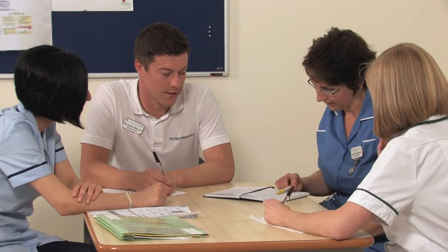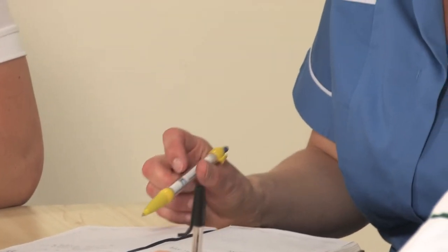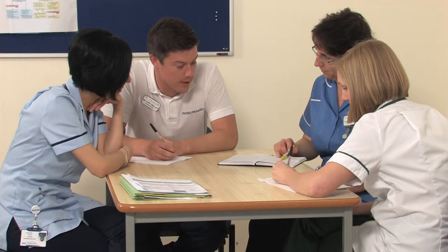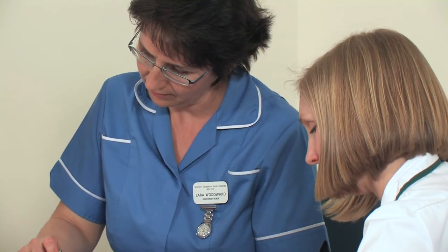Discharge arrangements are commenced early on in your care and will be discussed with you. We aim to get you as independent and as mobile as possible before you leave hospital so that you feel confident to manage your own care. Your discharge home is led by the nurses on the ward, working closely with the physiotherapist and occupational therapist. Your estimated date of discharge will be two to three days after your operation. Some patients go home sooner and some need a little bit longer.